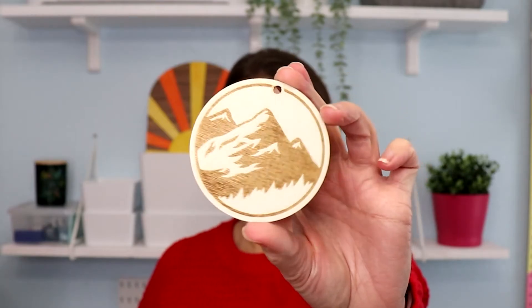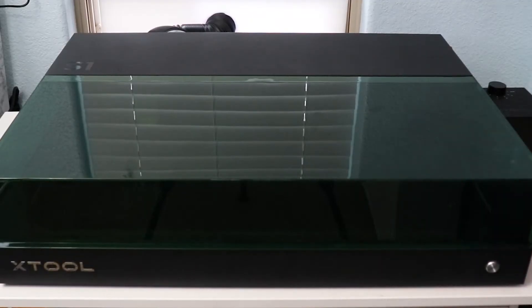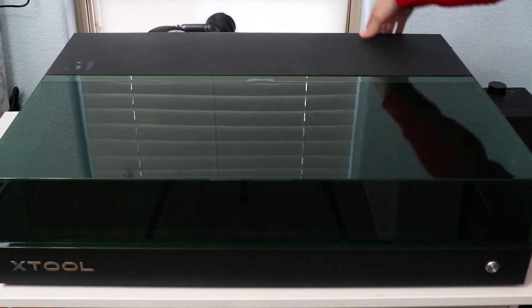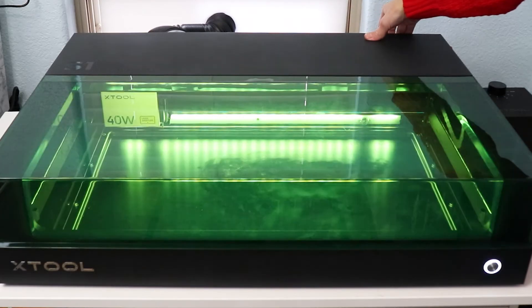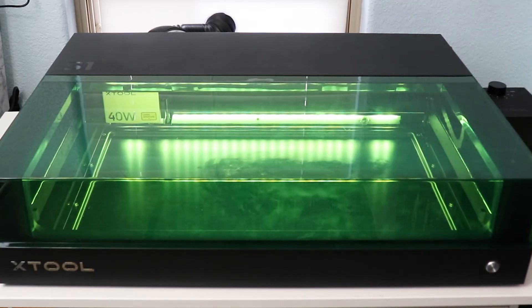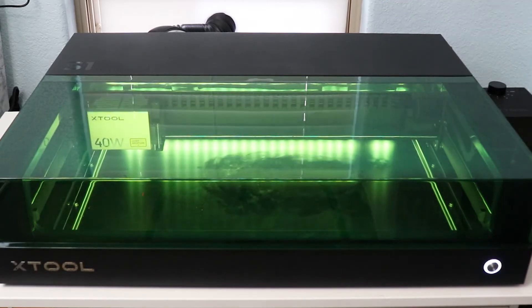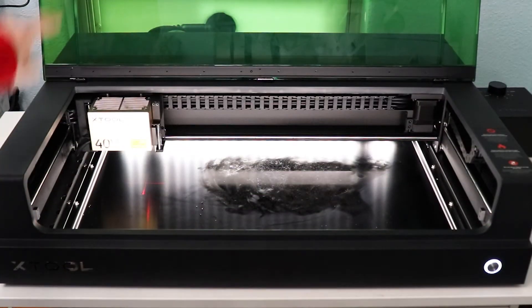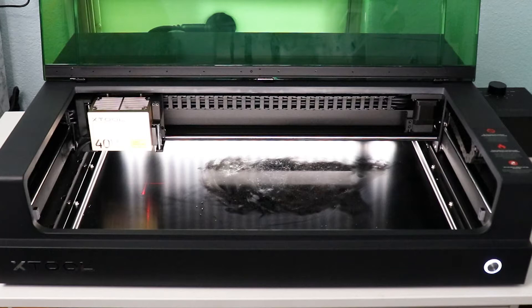This is what we are making today — a cut and engraved wood keychain. The first thing we're going to do is turn the machine on, which is this button on the back here. This is the Xtool S1 with a 40 watt laser head. This is also going to work with the 20 watt laser head. It will not work with the IR module.